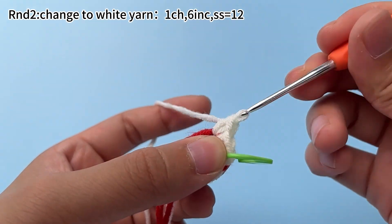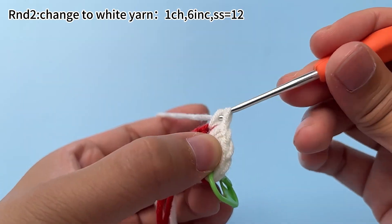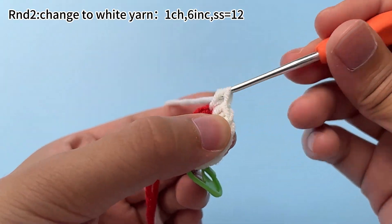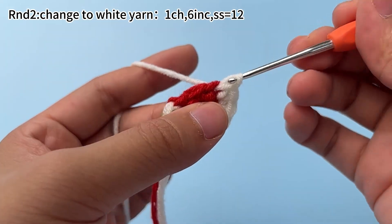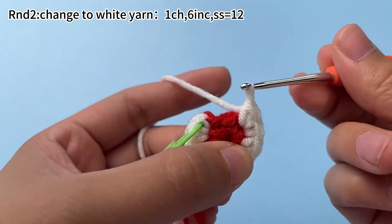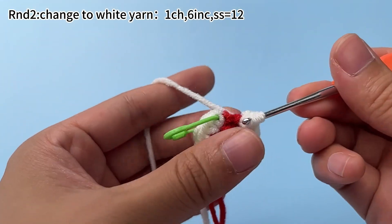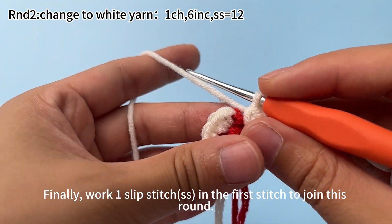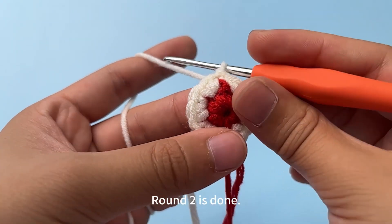Keep working 5 more increases, working 2 single crochets in each stitch. Finally, work 1 slip stitch in the first stitch to join this round. Round 2 is done.